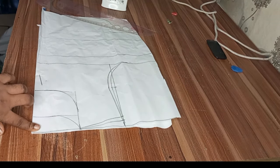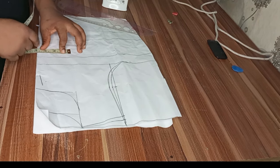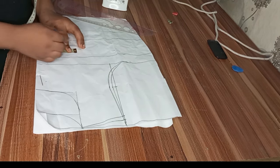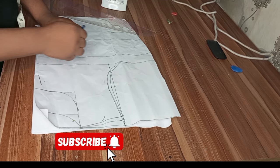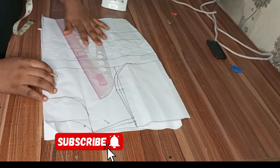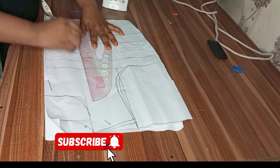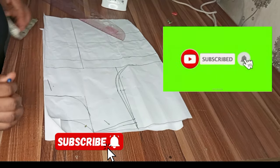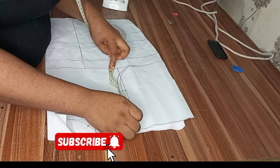The next thing is to mark my dart line. What I normally do is divide my bust by eight — this method works for me for all body sizes. Whatever measurement it gives you, mark it there and rule a straight line.